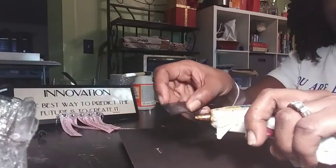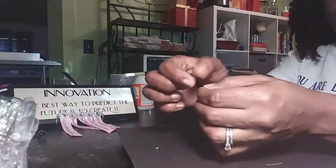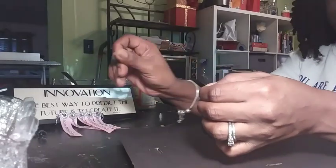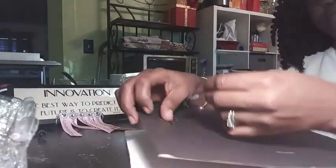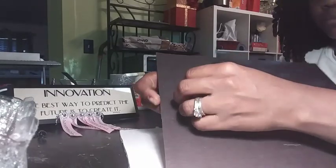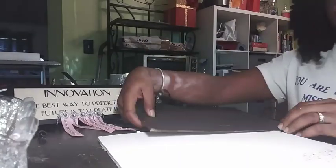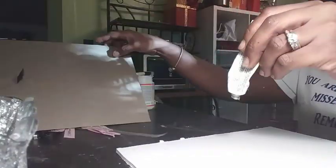On the back of the picture frame there were silver metal pieces that were used for hanging the picture frame on the wall. I removed those pieces and used the hole to place in my ribbon for the pull handle to open the box. The box will open from the bottom.